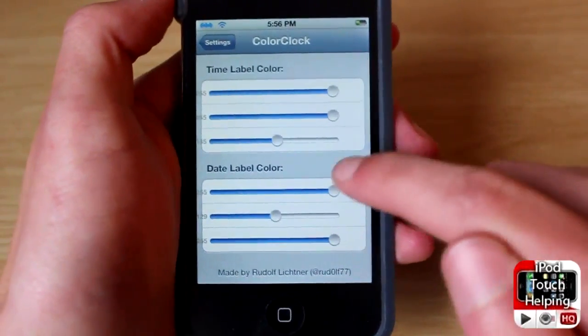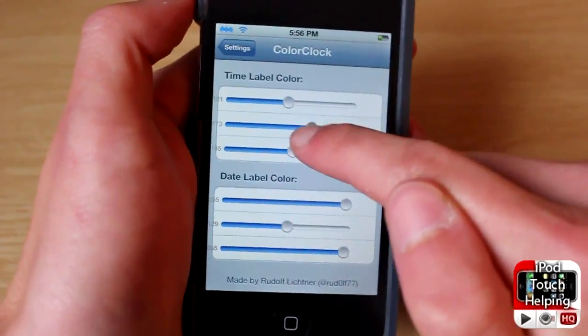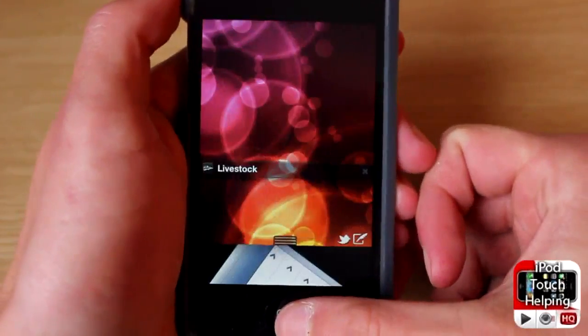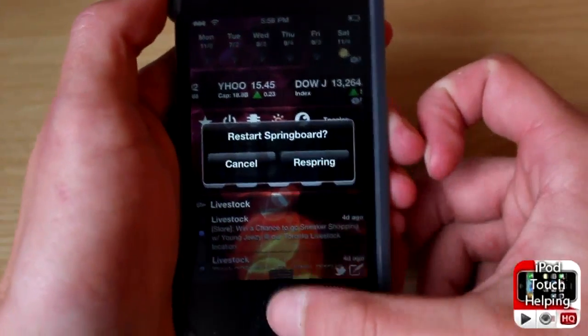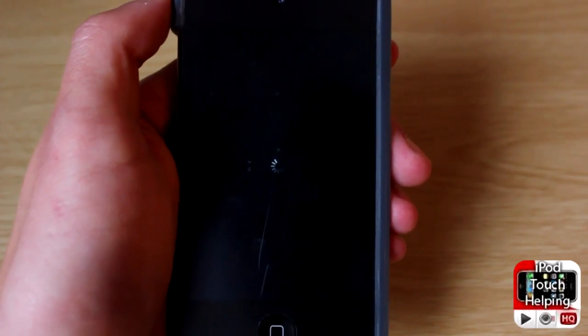Scroll down till where you see Color Clock right there. Here you can change the date label as well as the time label, so we can mess around with it, get a couple different colors going here, and give this a try. Then you can respring your device however you'd like — personally I use SBSettings or BBSettings.